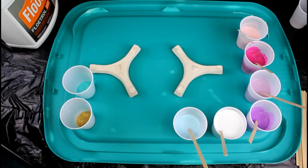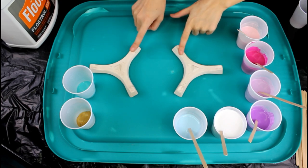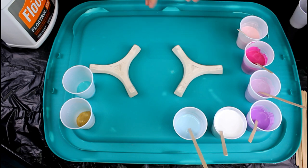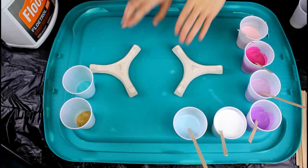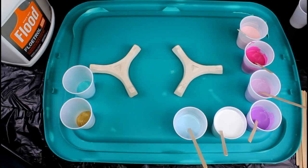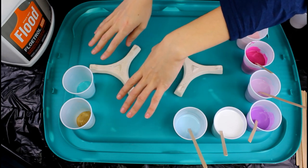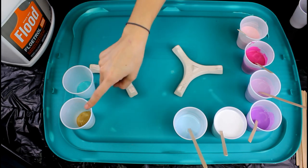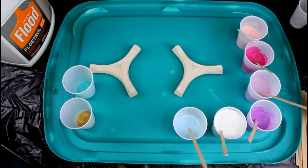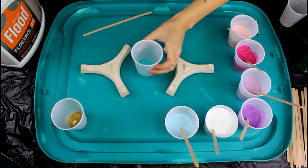Alright, we are going to get started with the demo. These little pegs my grandmom had — she ran a ceramic studio and I'm assuming they were used to prop stuff up when it was drying. I use them for my pours. I have my Floetrol here and the colors I'm using mixed on the side, and these two I haven't mixed yet, so I'm going to show you the ratio I use and how I mix them.